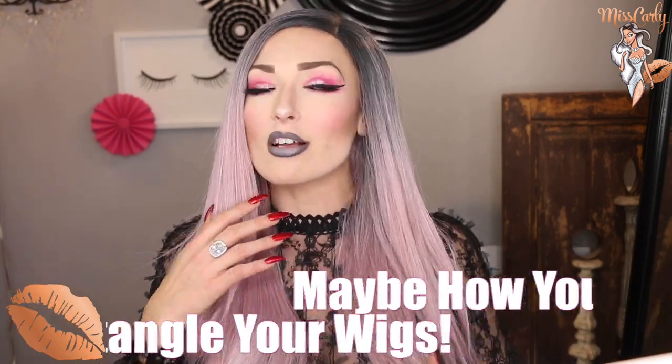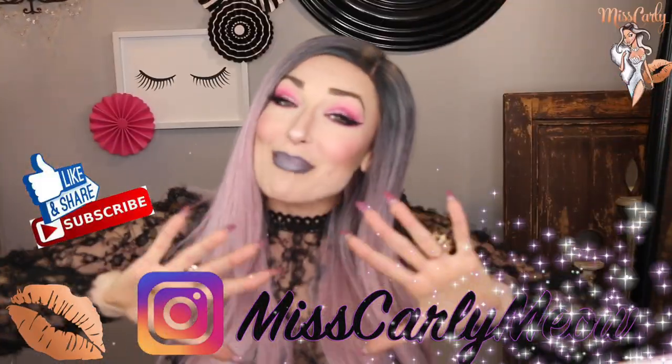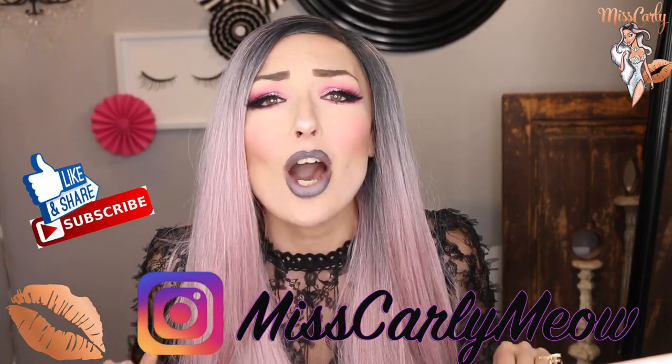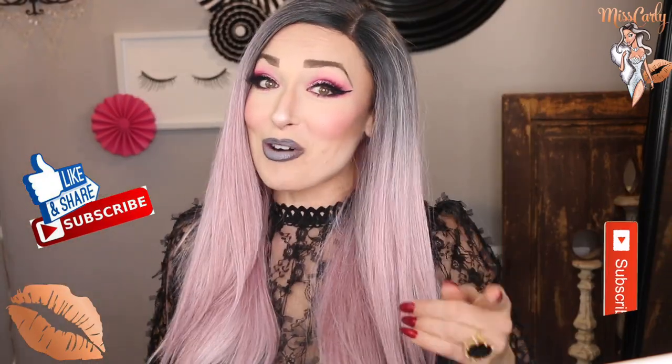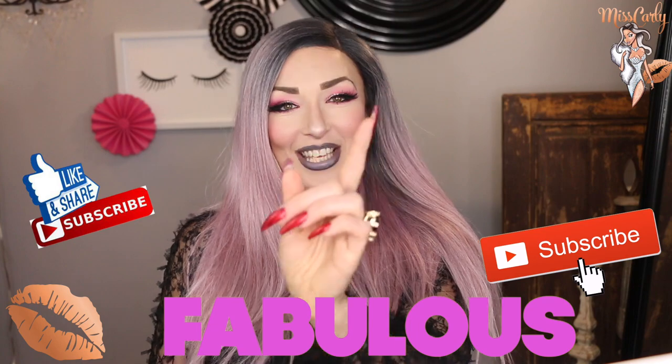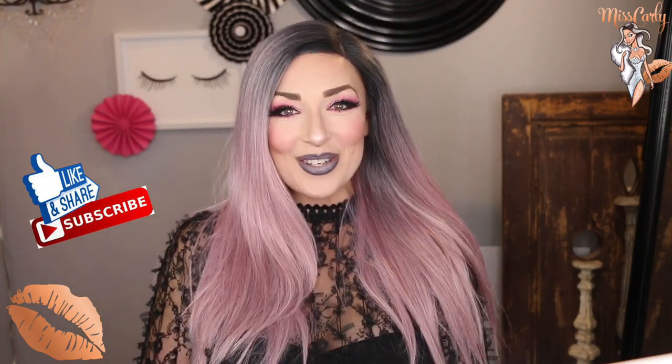Thank you all for watching this quick little wig brush review from Amazon. Let me know if you have a favorite brush, where it's from, and maybe your technique — because let's all learn from each other and share really great knowledge. I am happy to now use the correct brush! Reach out to me on Instagram and leave me a comment below. And remember: it is your right and your wig's right to be as fabulous as it — or you — wants to be. Thank you and we will see you soon. Bye!